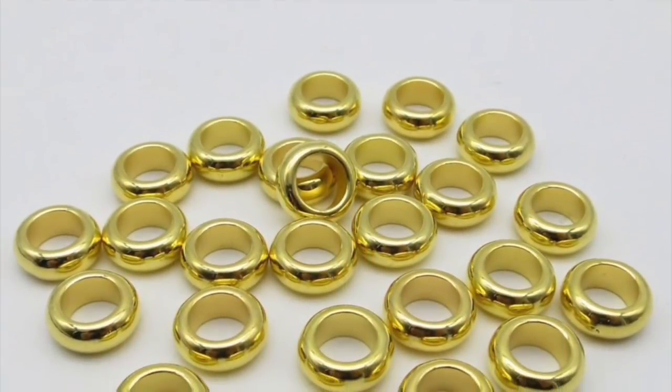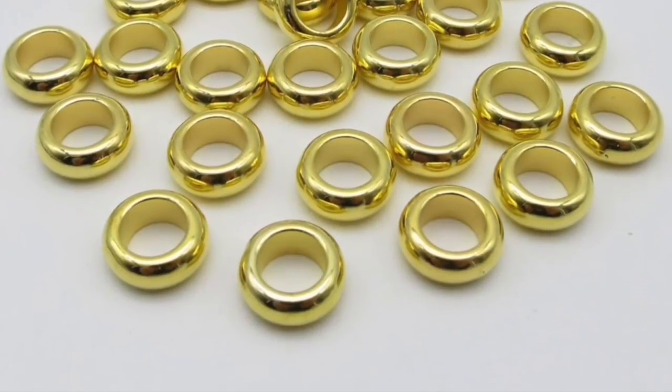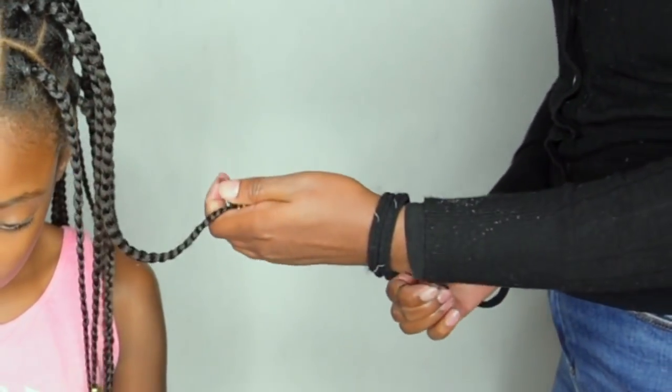Last step is to accessorize the hair. All of my accessories I got from AliExpress and I will make sure to put a link to the accessories in the description box below.